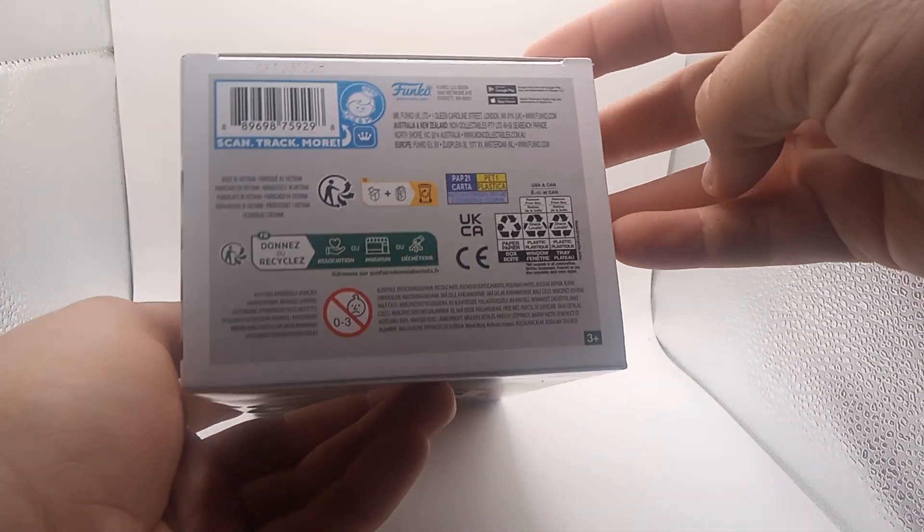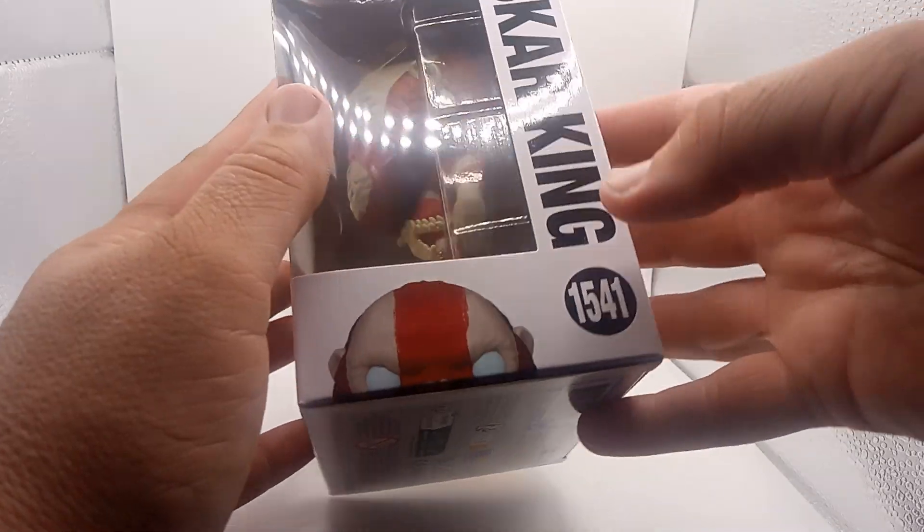The box here, it's $15.41. There's a barcode if you guys want to see if your Walmart or anywhere else has this.